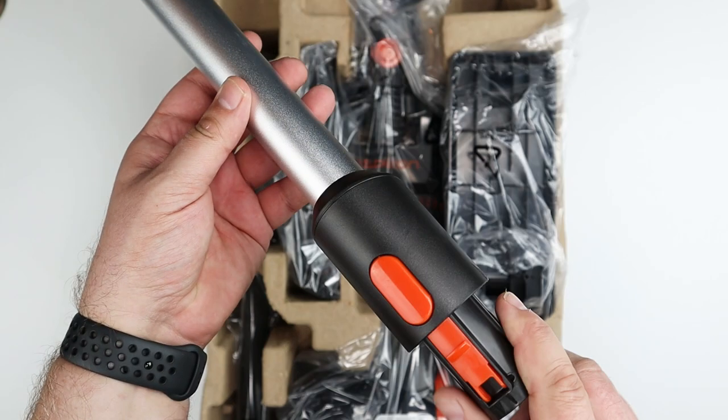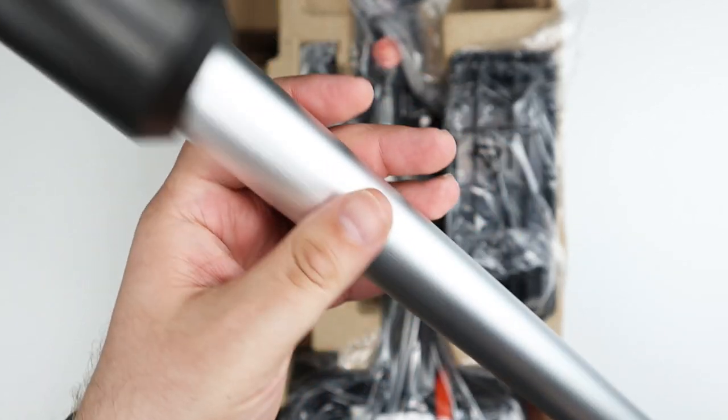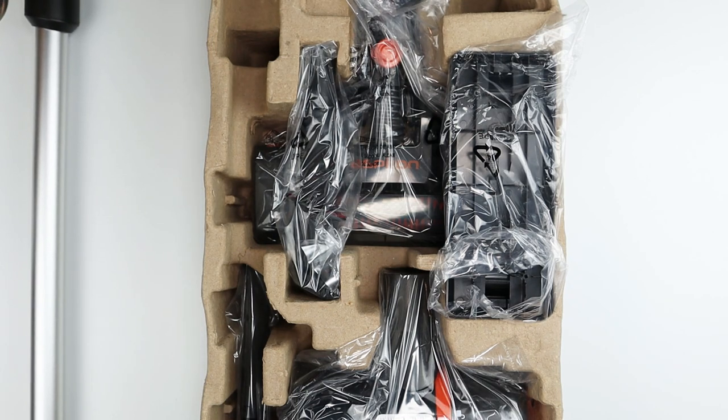This is the metal tube — kind of like aluminum with metal and plastic couplings on each end. This comprises the main shaft of the vacuum cleaner.